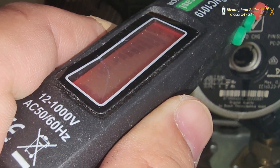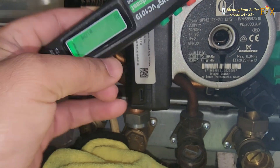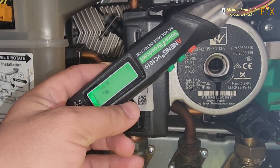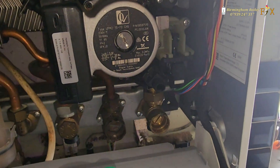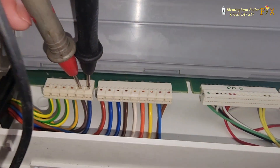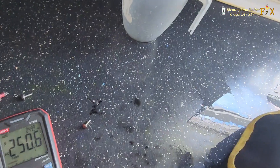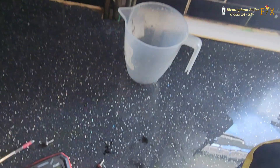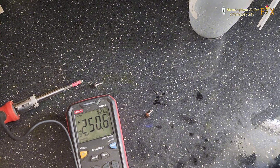That's my new contactless tester — I prefer the old-fashioned buzzing one but this one is so annoying. Anyway, back to my multimeter: I'm checking the voltage going to the pump. I've got 250 volts going to the pump, but the pump isn't spinning. At this point I think the pump is faulty.